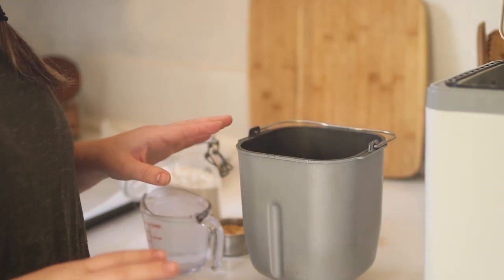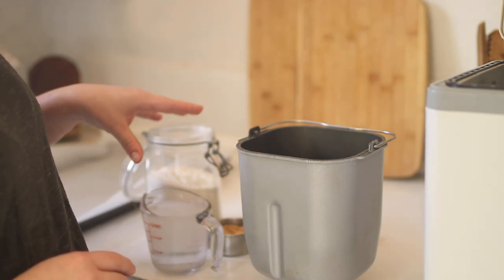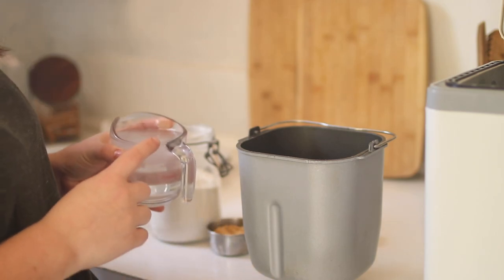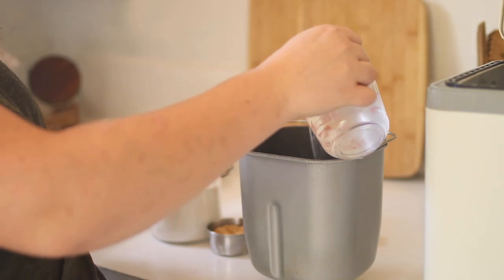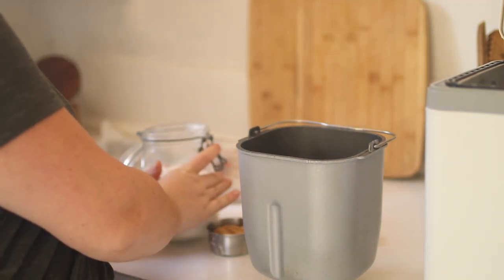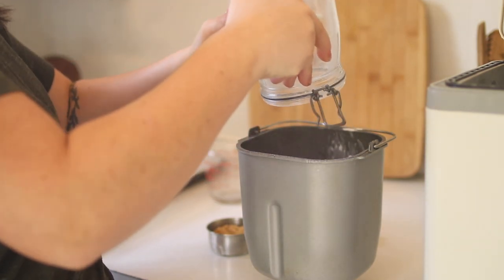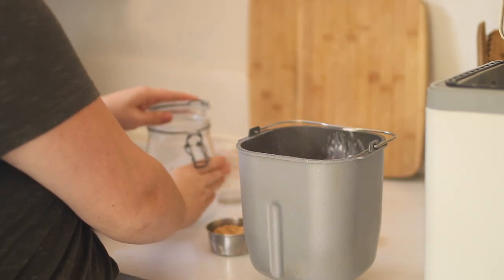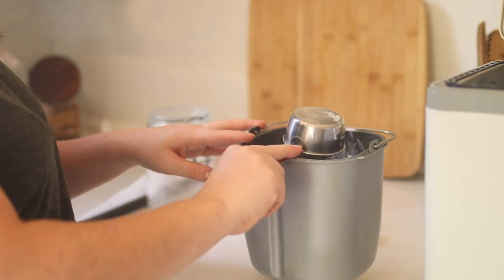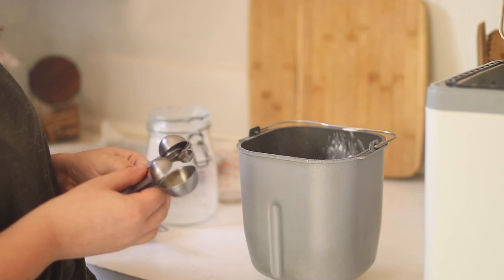To get started, most bread machines you add your dry ingredients last. So we're going to start with our hot water — this is 1 and 1/8 cup of water. Pour that in. Next we're going to add 3 cups of flour, then 3 tablespoons of brown sugar, and then 1 and 1/2 teaspoon of yeast.